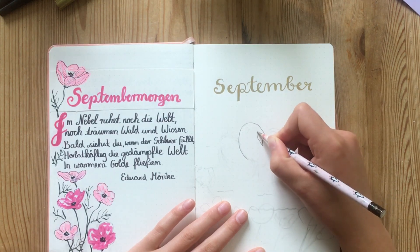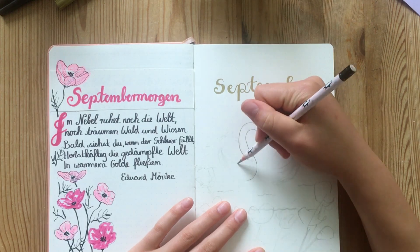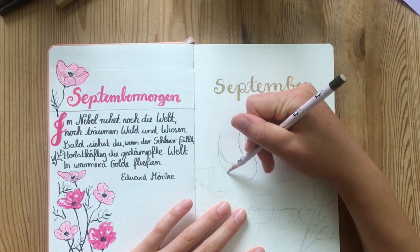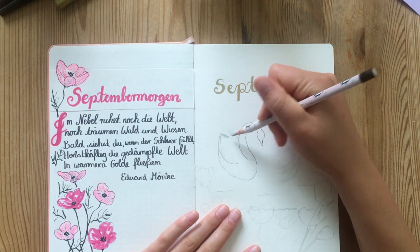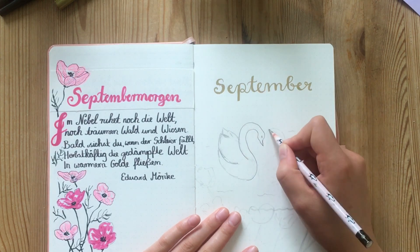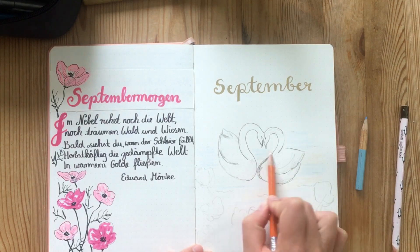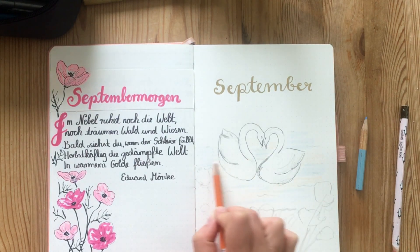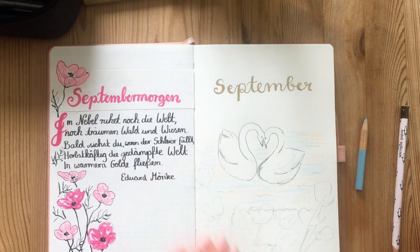I sketched out a basic sketch on my cover page and as you can see I've put a September-related poem on the other side. I've already done a faint pencil sketch and I'm now going over that in a thicker pencil and then with a fine liner. I also added a little bit of shading with some colored pencils.